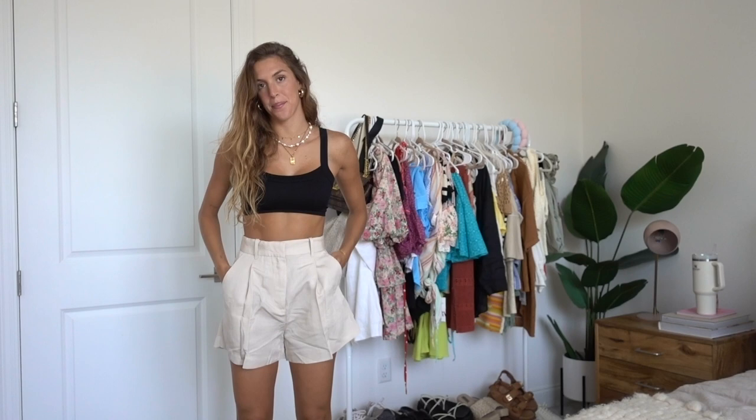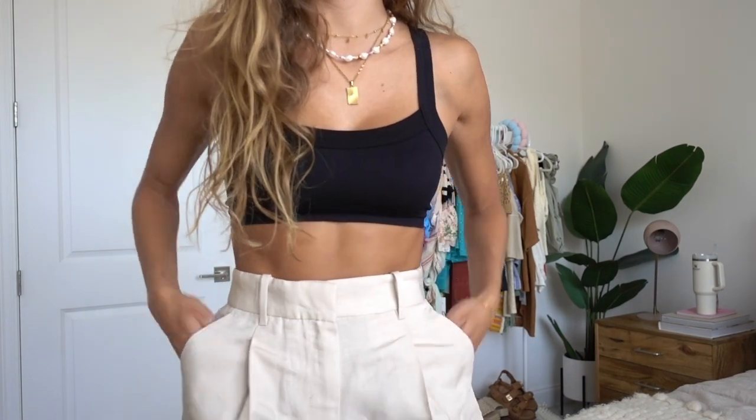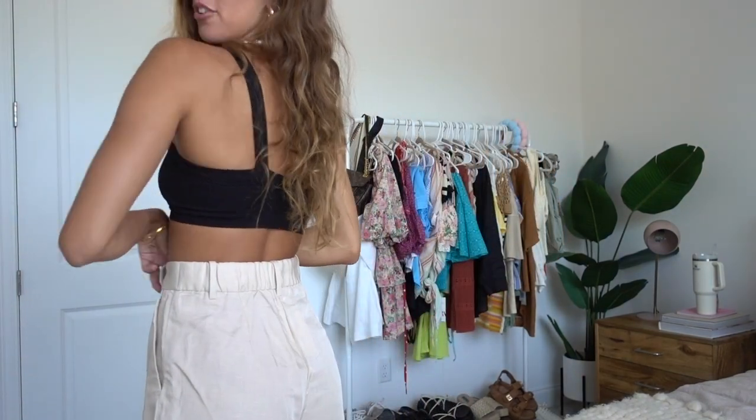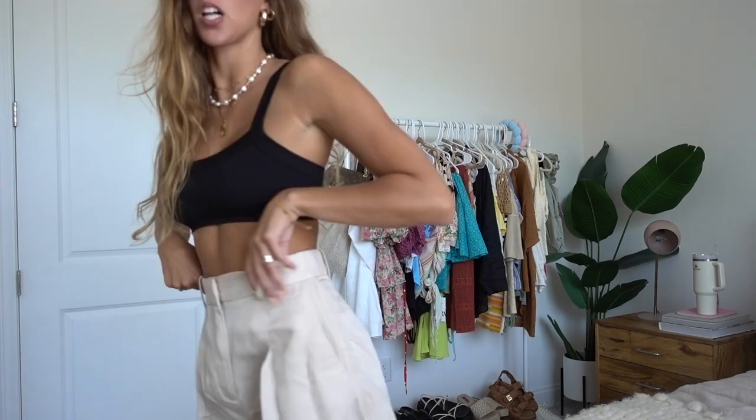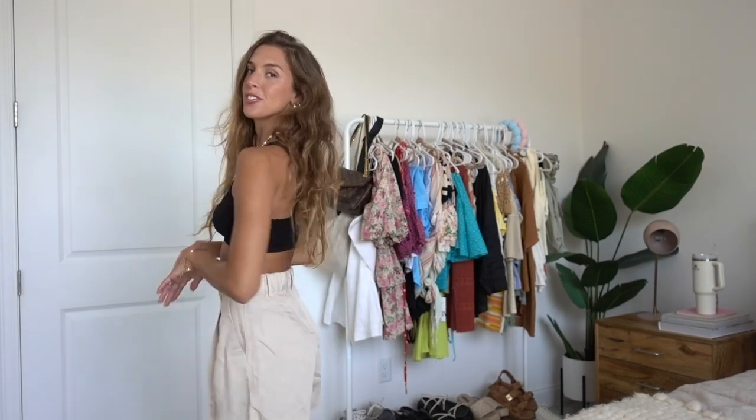This next item is also from H&M — a pair of tailored shorts, which is very different from what I typically wear. But when I saw them I thought they'd be so cute in Paris, giving like very chic put-together vibes. They're a beige tan color with pockets and I love all of the pleating. They definitely need to be steamed. I'm not sure I'd pair them with a bralette — maybe if I was feeling risky in Paris — but I'll style a few different tops with them once we're there.